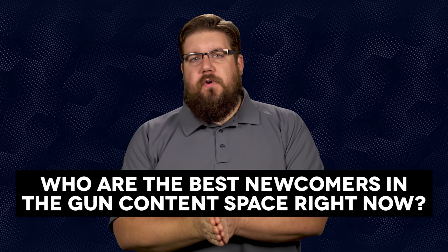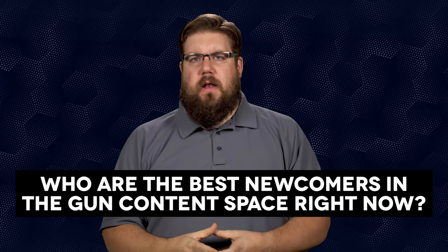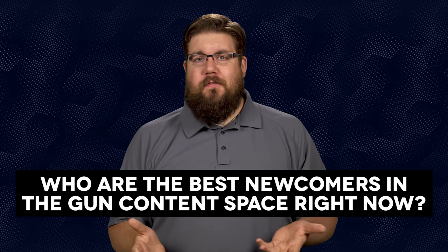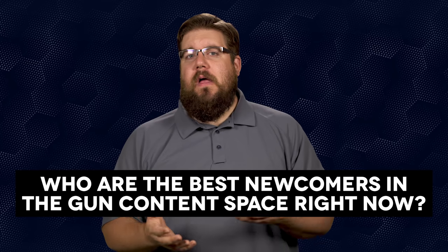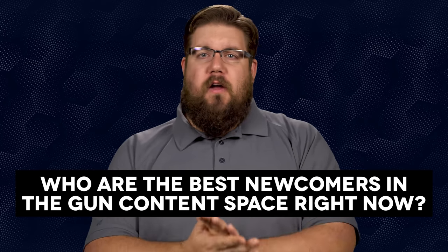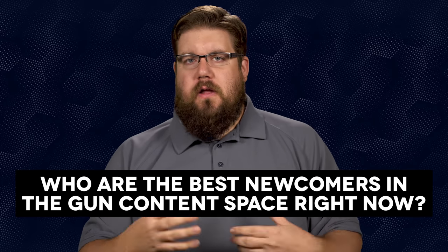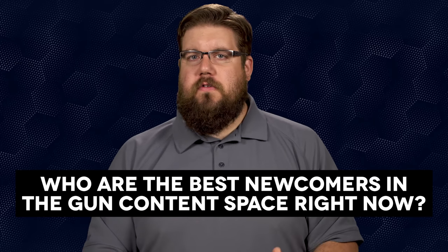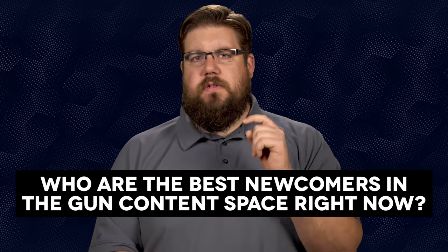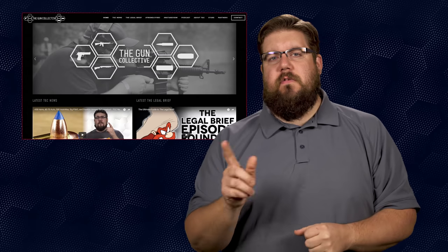My Friendly Fire question to you guys this week: who are the best newcomers in the gun content creator space right now? I need some fresh content in my feed — everybody knows IV88, Hickok, Mac, Guns and Gear, and all those guys. Who are the new guys you're watching? Tag them in the comments below, and if you want to ask your own Friendly Fire question, send it to me at theguncollective.com.